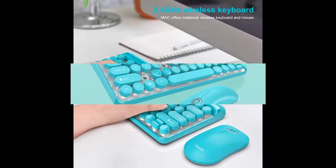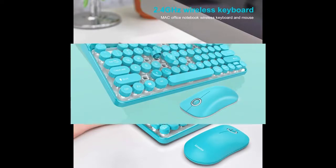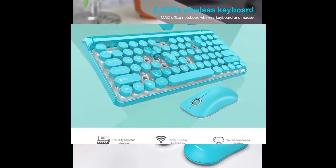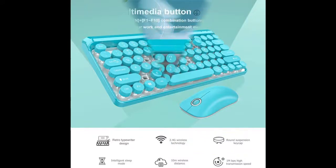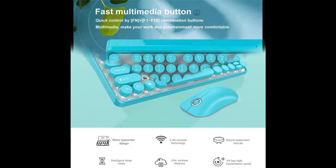This keyboard and mouse uses advanced 2.4 gigahertz wireless technology with strong anti-interference ability. It can receive an effective distance of up to 10 meters and the transmission is stable.